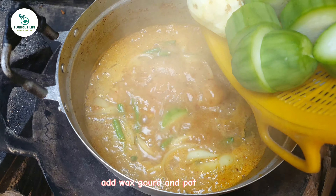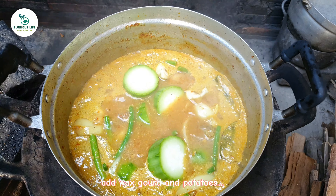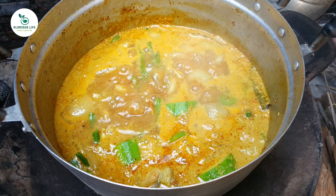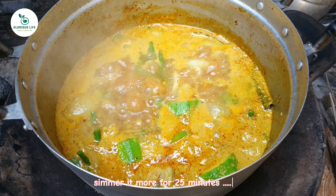Add wax gourd and potatoes. Simmer it more for 25 minutes.